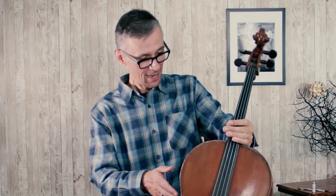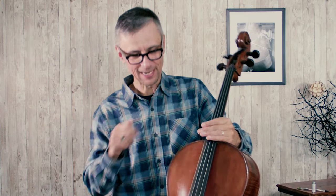Hello everyone, welcome to Cellopedia, this is Maxim. I got this very nice cello for one of my students, and I'm trying to tune it, and I'm so excited because that's going to sound really nice.